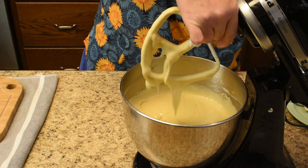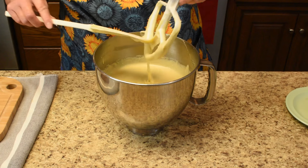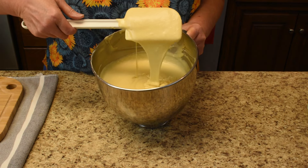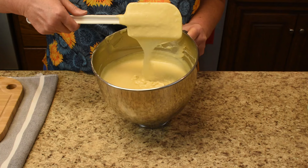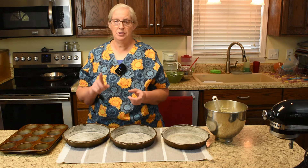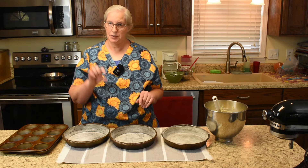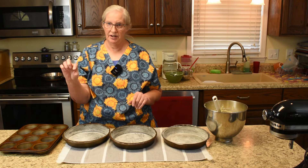One last mix on low speed just until it's combined. Take the paddle off — this, my friends, is a beautiful cake batter just waiting to be baked, iced with chocolate icing, and enjoyed. We want two and a third cups of batter per layer, depending on how thick you want each cake layer.